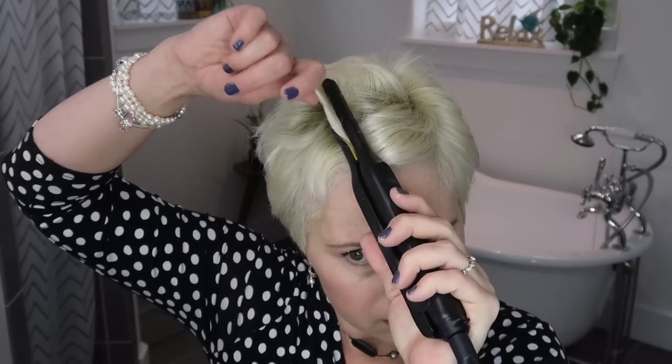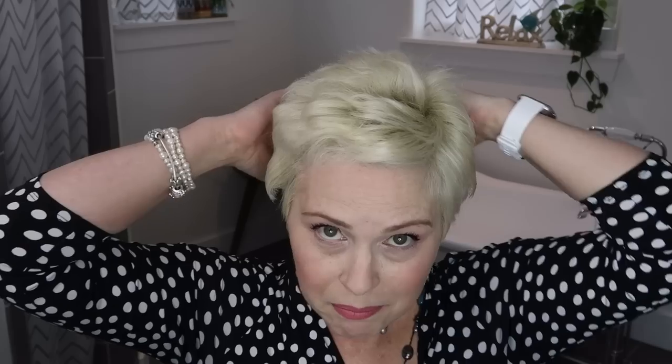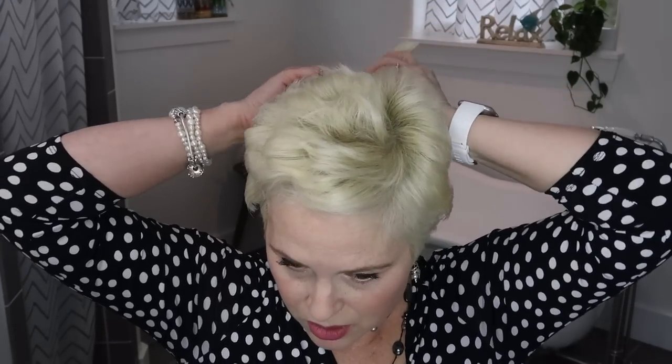One little thing I noticed: if you don't arc it just right it might kind of kink the end, so you've got to be careful not to kink your hair. If you have a pencil flat iron, how do you use it on your pixie cut or short hair? I'm starting to get a lot of volume on the top, which I really like. The goal is to try to get every piece that I can possibly do, so I'm going to do some of the back.